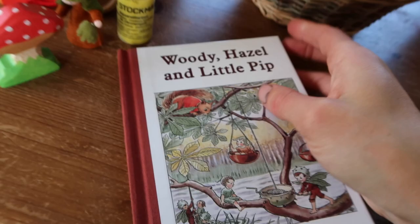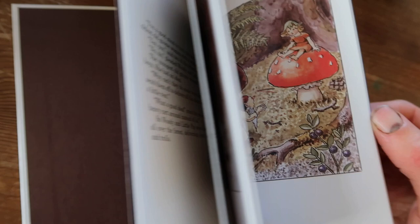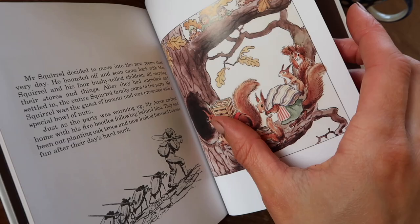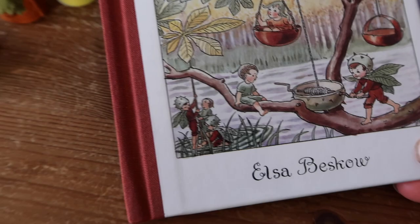I also like to put a little book into both boys' seasonal baskets. This one is Woody, Hazel and Little Pit by Elsa Besko, and the illustrations are really sweet. The story is quite long so it works well for an older child too — it can really become a classic for your kids. It has lots of autumnal imagery: yellow leaves, squirrels getting ready, mushrooms, feasting and celebrating — all the visuals kids will be seeing during autumn. It has a charming little tale and beautiful illustrations. I'm a huge fan of Elsa Besko and highly recommend any of her books.